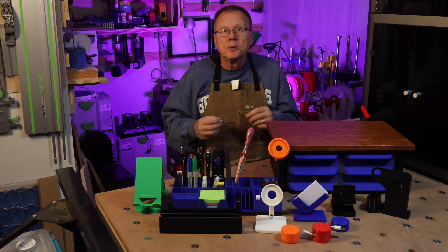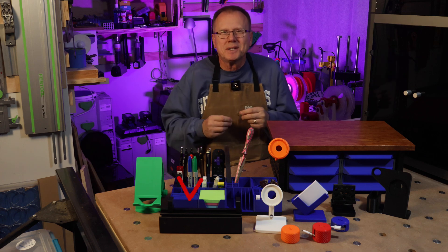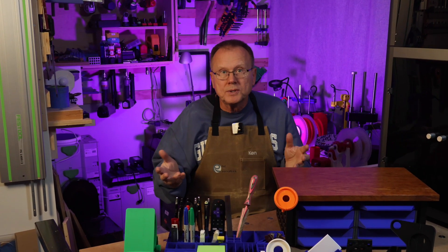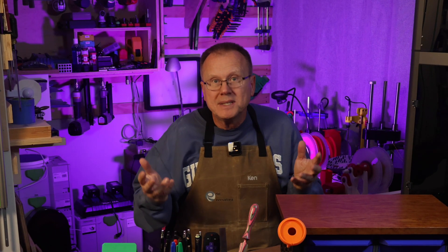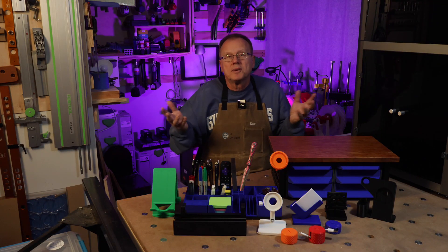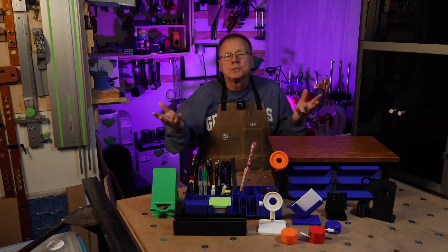I think you're going to want to 3D print every one of these desk accessories for your desk, so let's get started. The following list is not in any particular order of importance or complexity, so you're going to want to see all the 3D printed desk accessories to see which one is your favorite. Let me know in the comments which one is your favorite. Links for many of the 3D printed desk accessories are found in the description below.